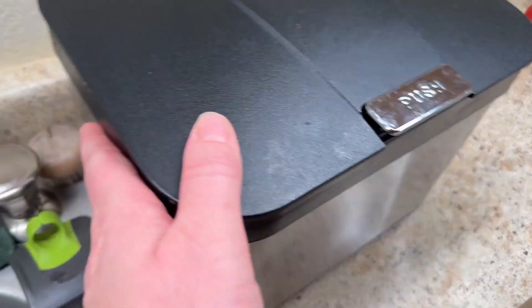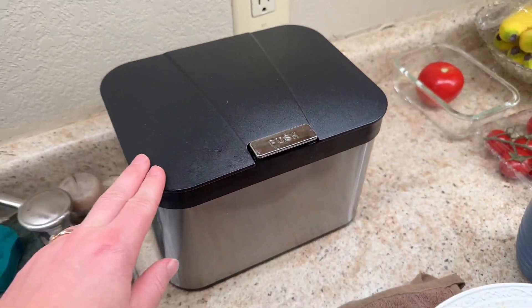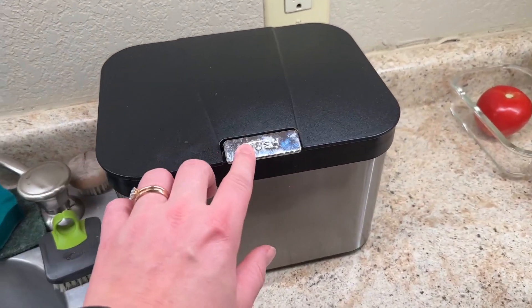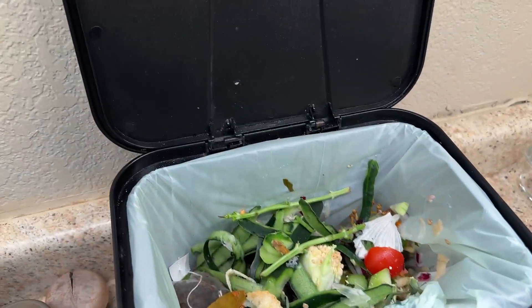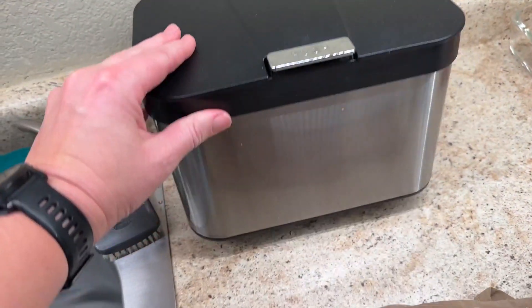I want to take a second to talk about this compost bin. My grandma has had this for over a year and has been really enjoying it. It has a nice little push button so you get kind of an easy open lid, and then it clasps back down.